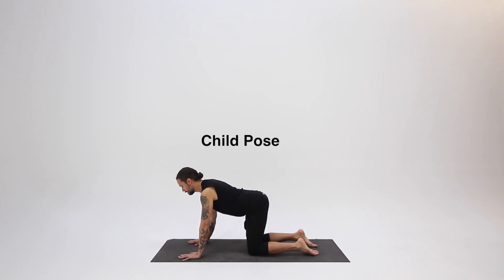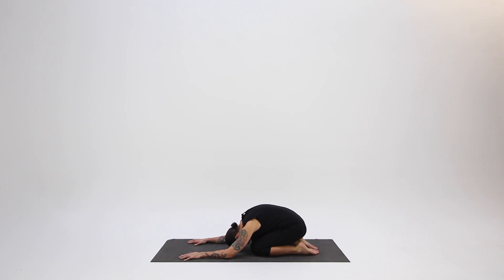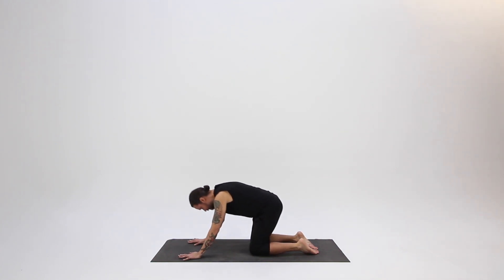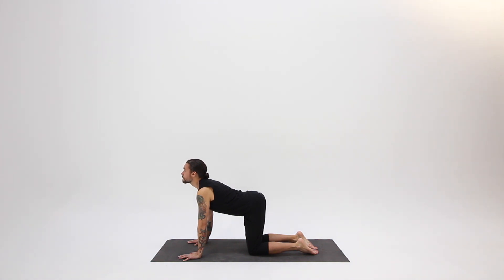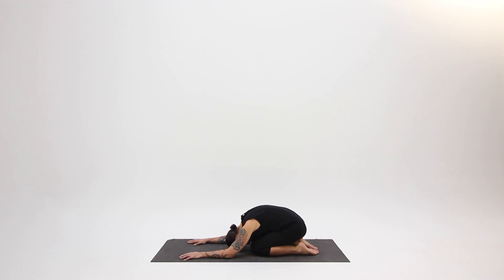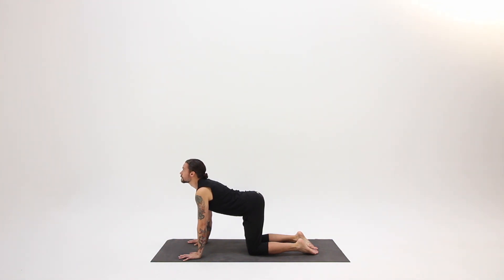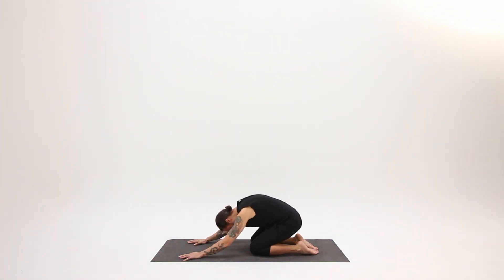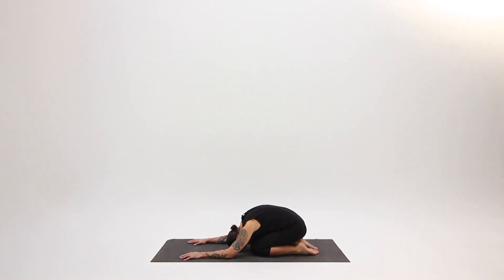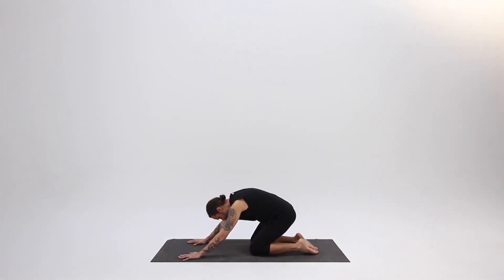Start on all fours in a comfortable tabletop position. Child pose: inhale, look up. Exhale, send your hips back to your heels, resting your head on the ground if possible. Inhale, come back up, looking up, chest opening. Exhale, drawing your belly in as you go into that forward bend. Try this a couple more times, linking breath and movement — the breath initiates the movement and the movement follows the breath. As you inhale, focus on your chest and feel it expand. As you exhale, focus on your lower belly, drawing it in gently.